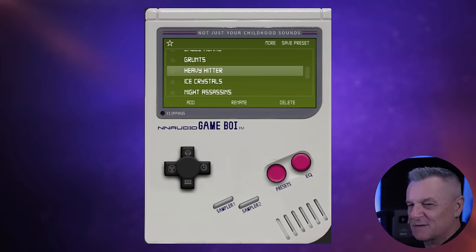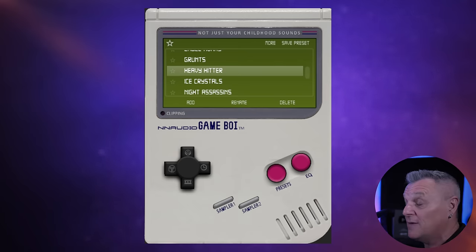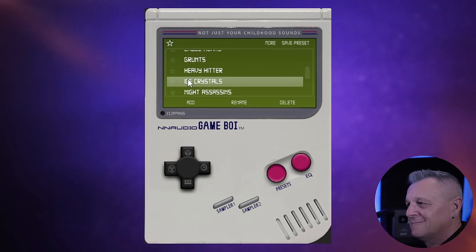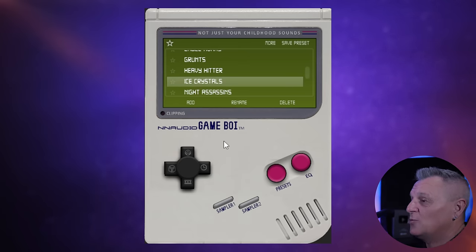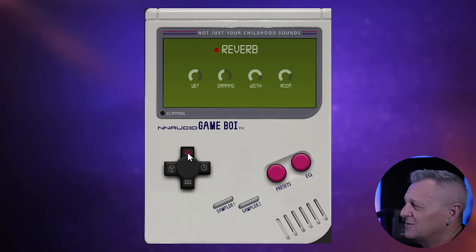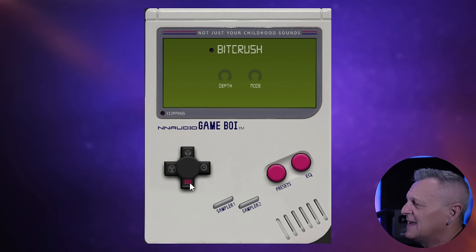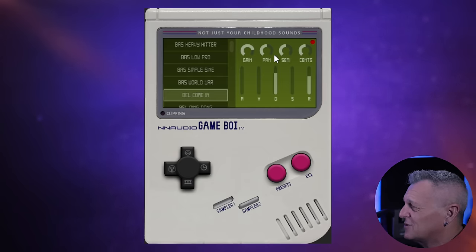Now you could easily underestimate Game Boy. When you look at its interface you might think it's just a bit of a toy, but I think it's actually got some very useful sounds in it. They are definitely inspired by a gaming theme and can get a little bit lo-fi at times, which is probably what makes them so useful. With all of these sounds you can use this D-pad to adjust the reverb, there's a stereo width control, a delay control, and also a bit crusher to make it sound much more lo-fi. And if you go into each of the samples you can also adjust things in there as well.